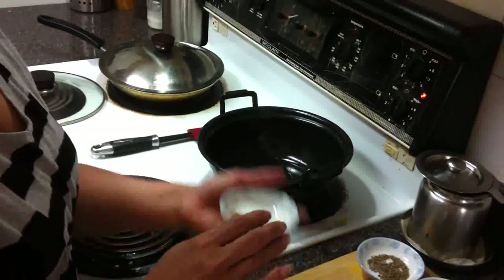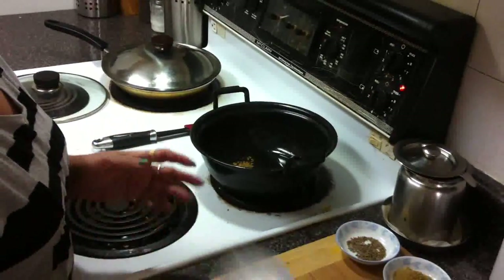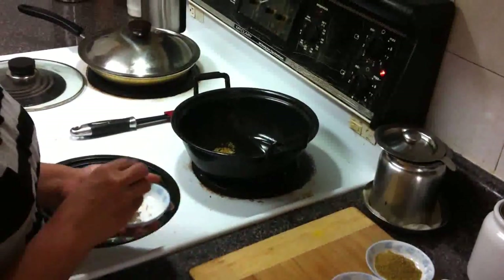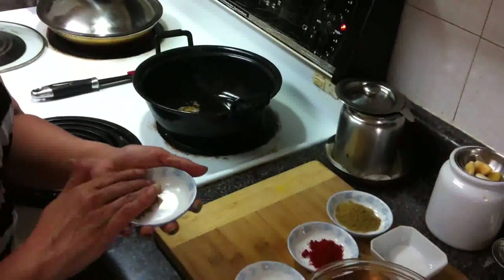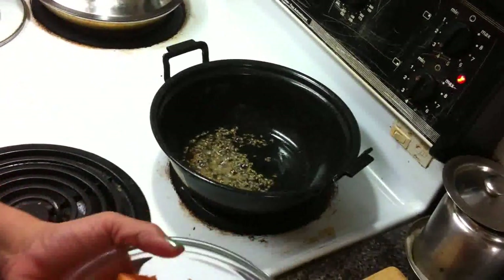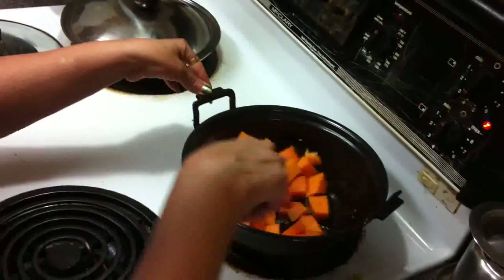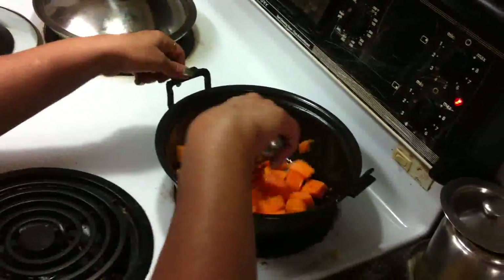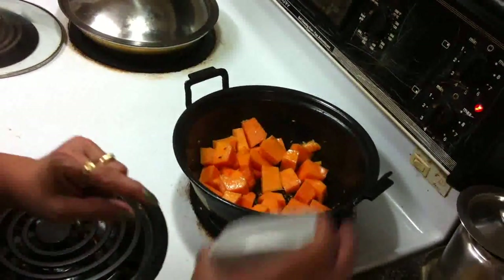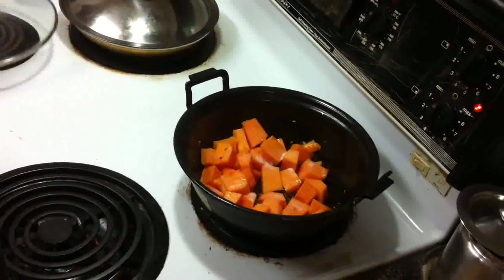First I add fenugreek seeds — fenugreek seeds make the curry taste very good — and then I add cumin seeds, 1 teaspoon. Now I add all these cut pieces of pumpkin. It's less spicy but the taste is very good. Add just half a teaspoon of salt, or as per your taste. That's it. And cook for 10 minutes.